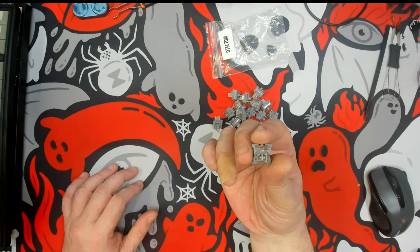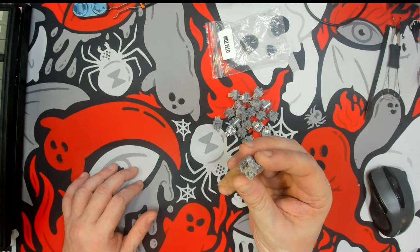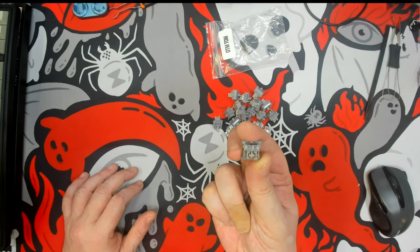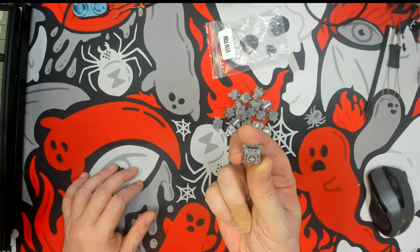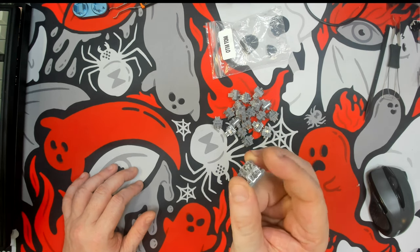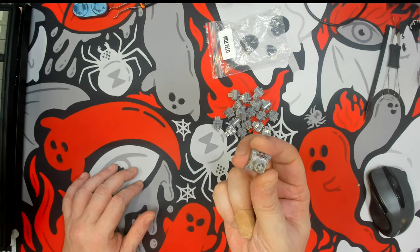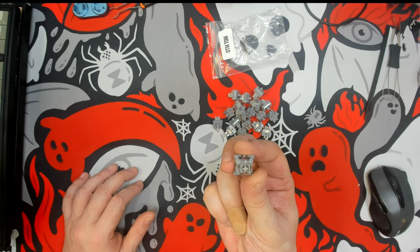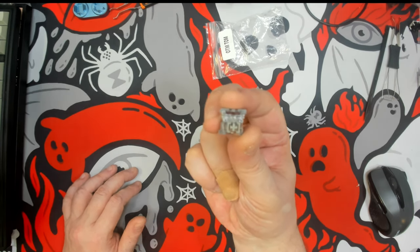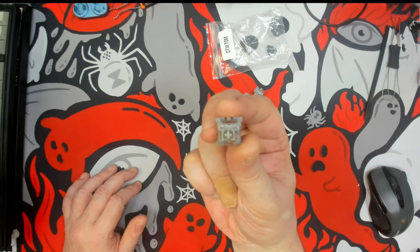Greetings fellow humans. Bad Mark here with another transmission of Mech Tech Keyboards, and today we're doing a real quick switch review of the Otemu Tom Silent Tactile Switch. This is a newer switch from Otemu and these were sent over to me by KP Republic — just a small batch to take a look at and give my feedback.